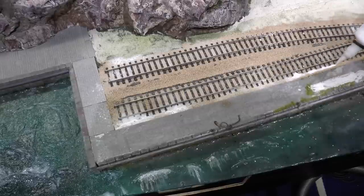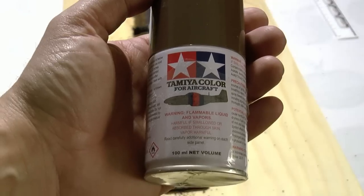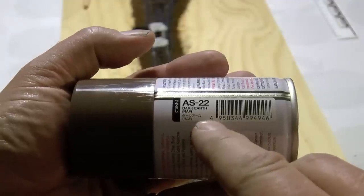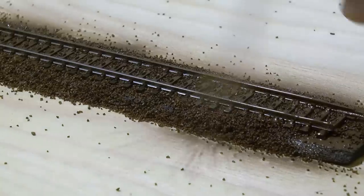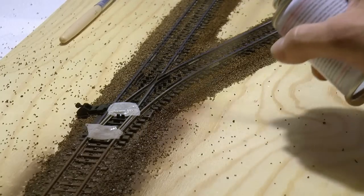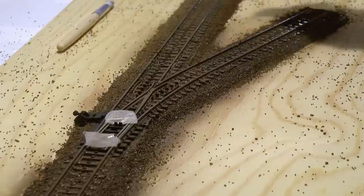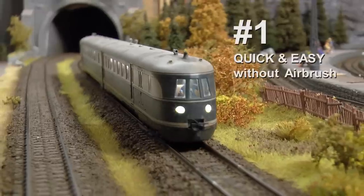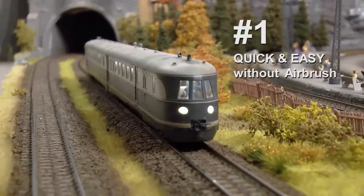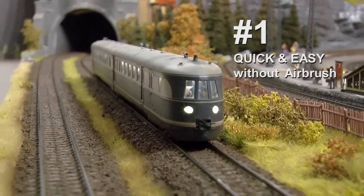Once all surfaces have been covered, leave this to dry overnight. The easiest way for those who do not have an airbrush is to use Tamiya Dark Earth — it's a spray can. Spray richly over the entire track bed and the tracks. There's no need to paint the tracks ahead of assembly if you're using this method. I think this ballasting method, even though it's very simple, gives your layout a very sober and elegant look.